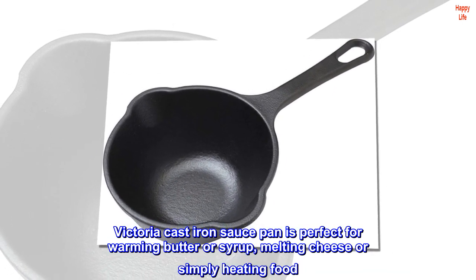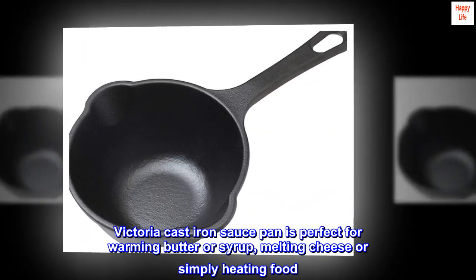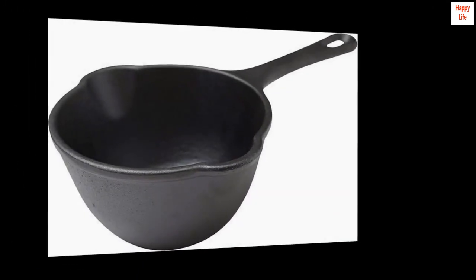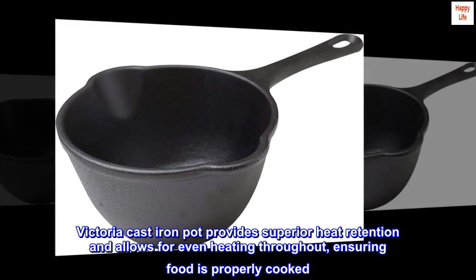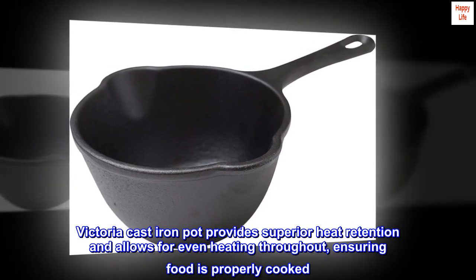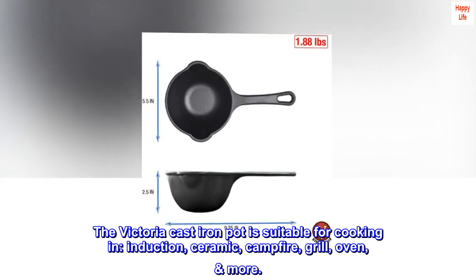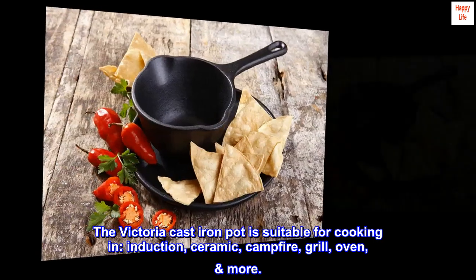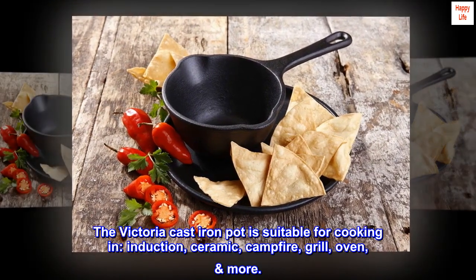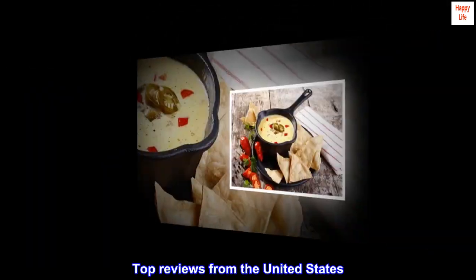The Victoria cast iron saucepan is perfect for warming butter or syrup, melting cheese, or simply heating food. It provides superior heat retention and allows for even heating throughout, ensuring food is properly cooked. The Victoria cast iron pot is suitable for use on induction, ceramic, campfire, grill, oven, and more.